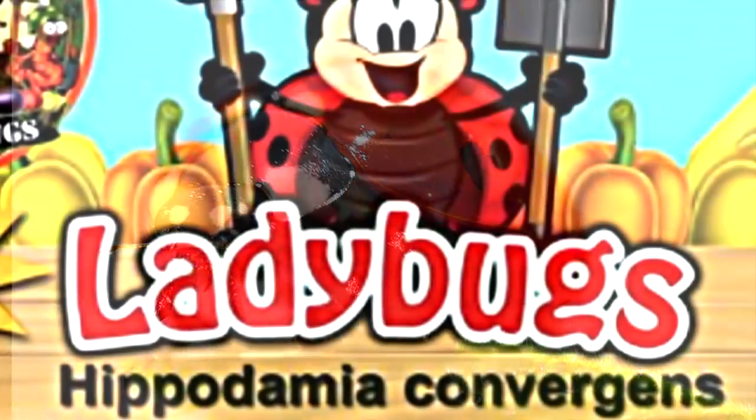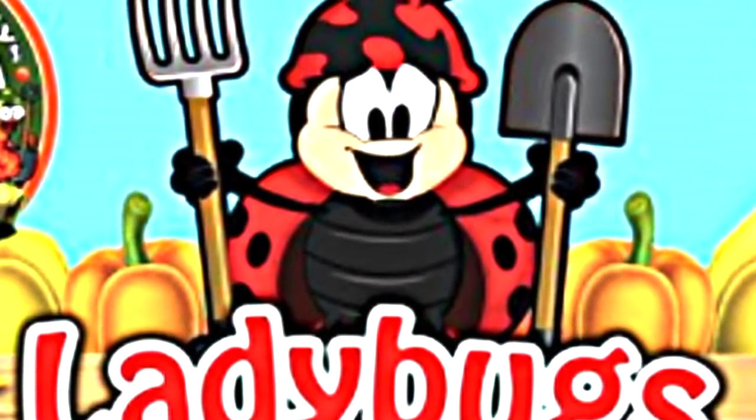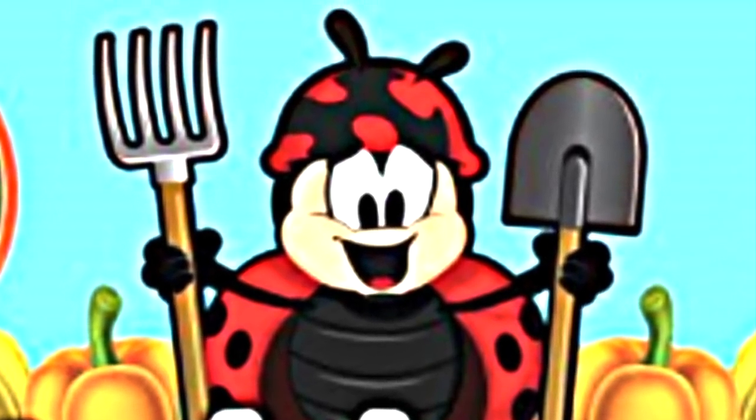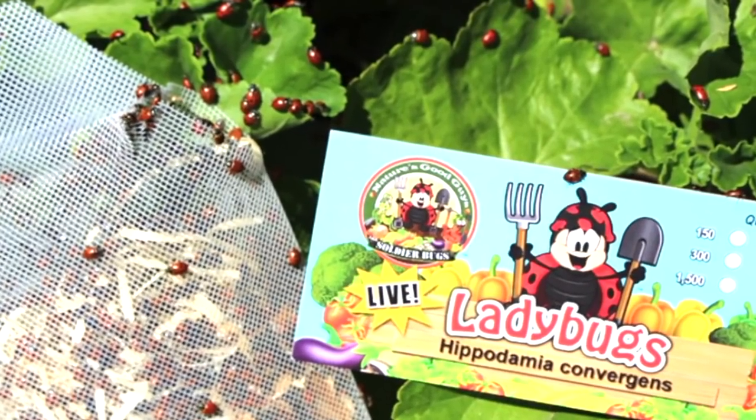Key point number five: live ladybugs that you can purchase online is another option. They feed on mealybugs and aphids. I also have a link to these in the description below.